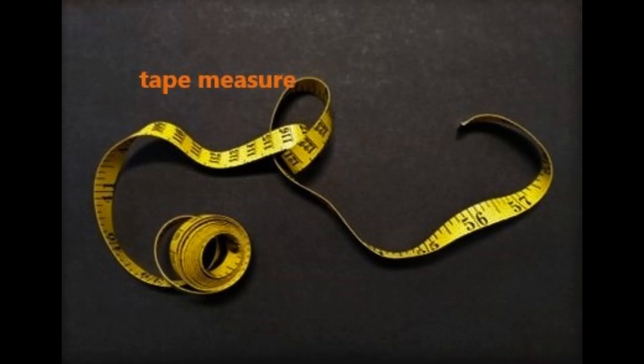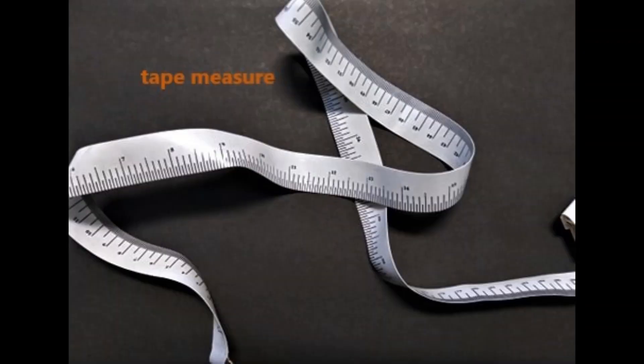You'll notice that it has numbers on it too. And here's another one that's like that, but it's just white instead of yellow. Has the same job, though.